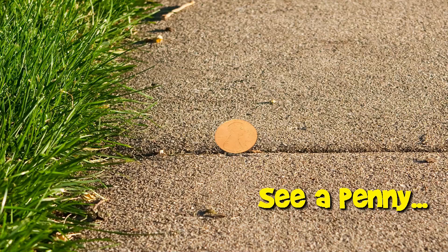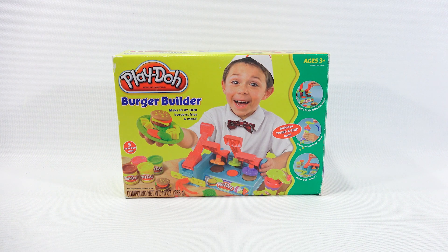You are now watching a Lucky Penny Shop product feature. Hey, it's Lucky Penny Shop. Thanks for stopping by today. I really appreciate it. It's been a very, very long time since I've done a Play-Doh set.